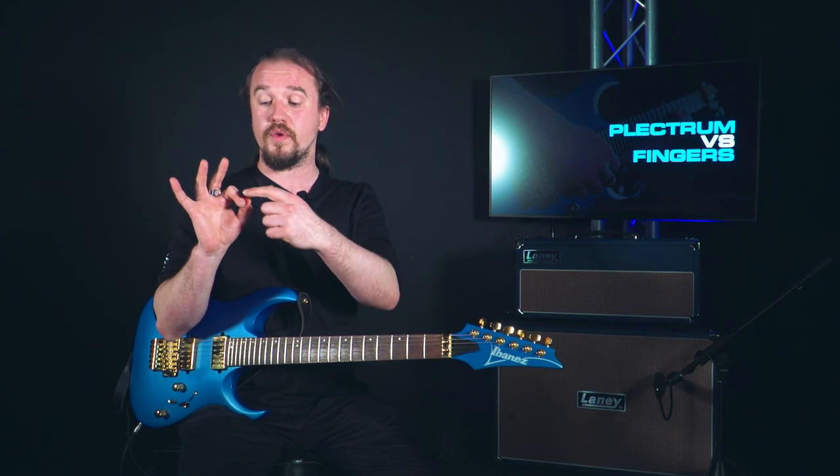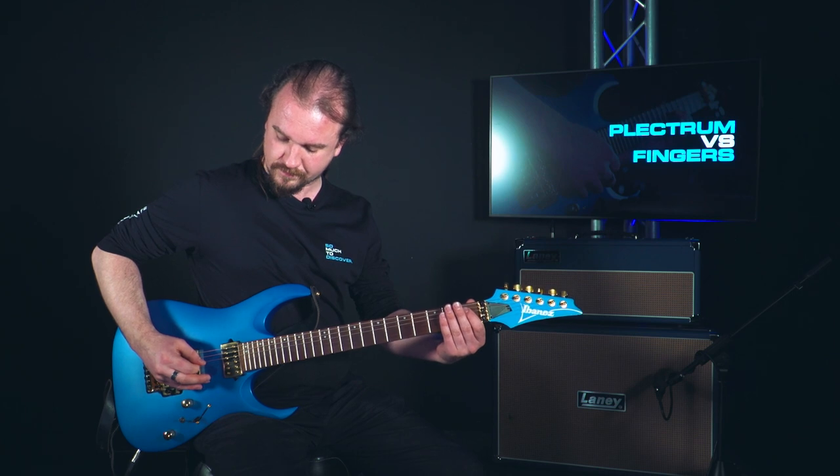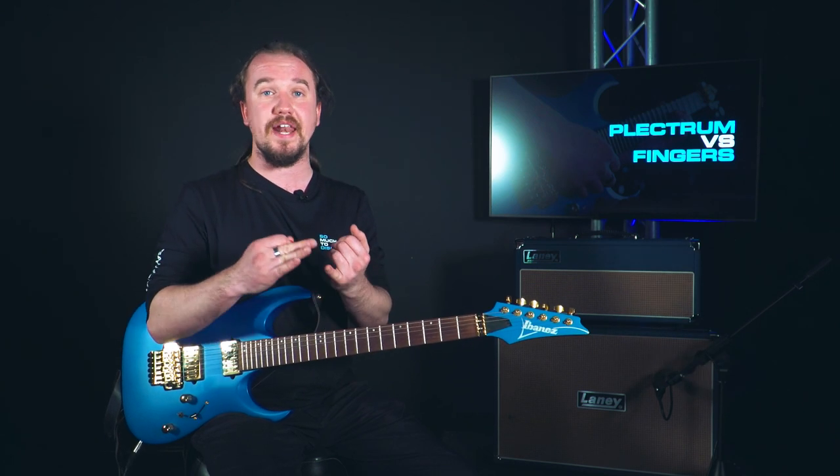I tend to hold mine between my index finger and my thumb, with the side of my index finger holding the plectrum in place. When you're playing with your plectrum, you get a much sharper sound than you would when you're playing with your fingers — there's a bit more attack on the strings. You get a much sharper sound when you play that string; you can really hear it hitting that metal and twanging off it. It gives you a really good sound for playing more aggressive styles of music like rock, punk and heavy metal.